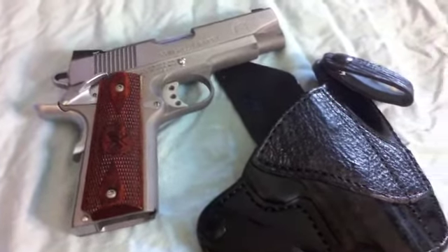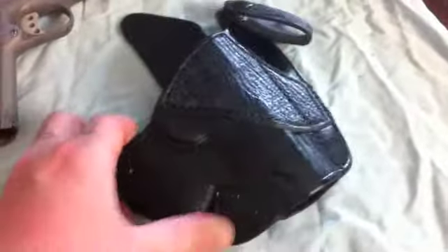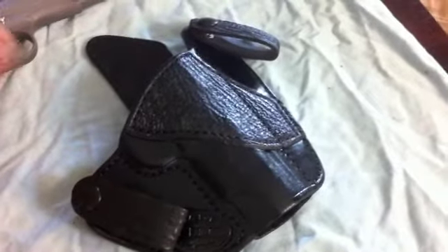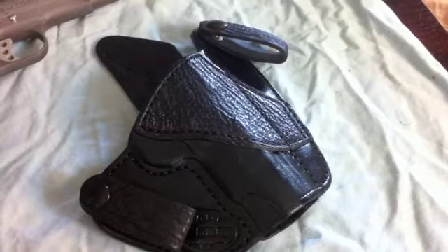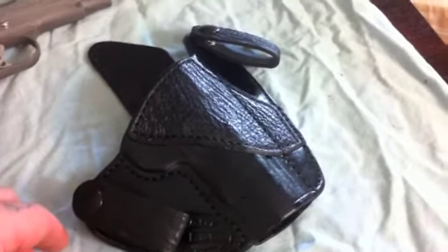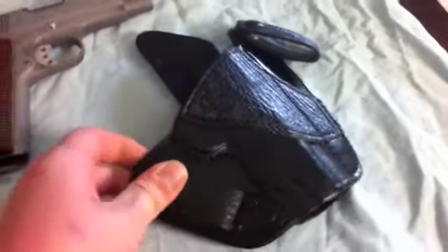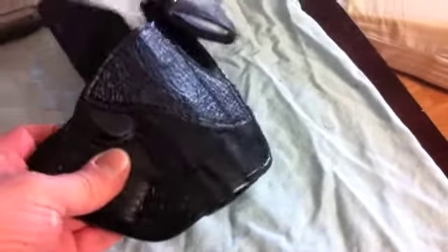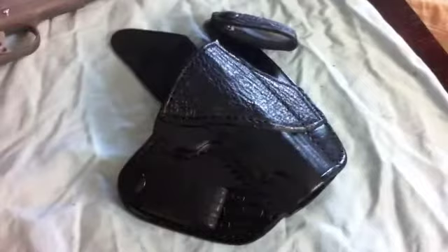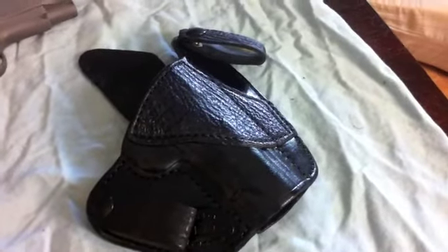If you guys are looking for new holsters, this is the guy to look at — his website is great. The craftsmanship is just phenomenal, and turnaround was only about four to five weeks. It's got great detailing, snaps are tight, it's just a very well-constructed durable holster. The gun is molded to it, and it is just amazing.